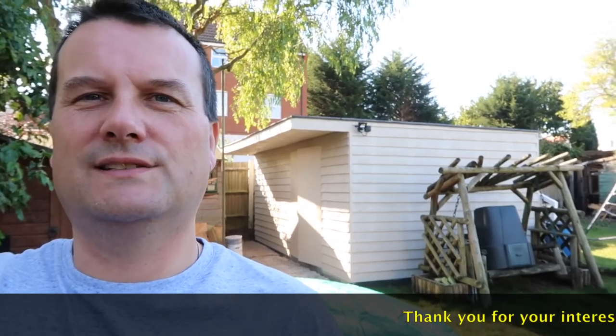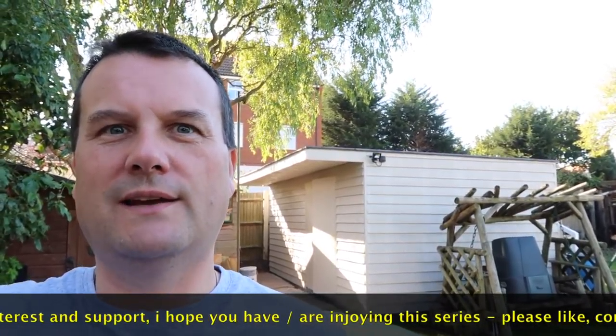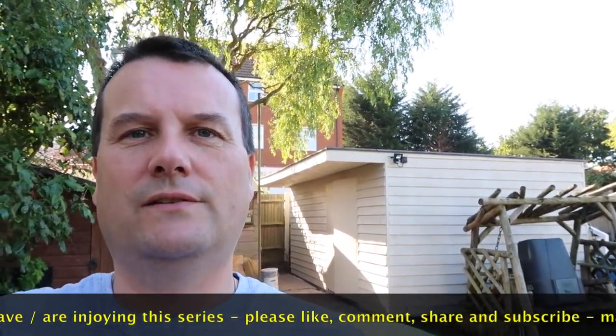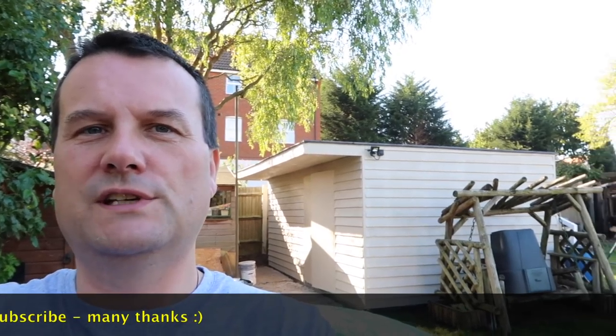Let me know what you think down in the comments section. That is it for week 10 of building my Lego room. Leave down in the comments and let me know what you think. Hopefully you enjoyed this video and this series — if you have, please give it that big thumbs up. I'm going to put up a link to the playlist for this complete series, so if you haven't been keeping up with it, go back to week 1 right through to week 10. Hopefully this weekend I'm going to be pretty much finished and we'll be able to start moving in, and then we'll move on to building my Lego city. Thumbs up, subscribe, share — I look forward to seeing you all in the next video. Bye for now everyone.